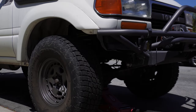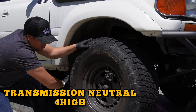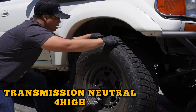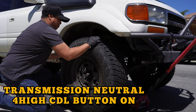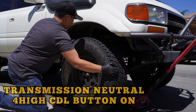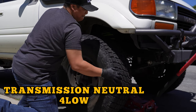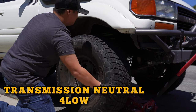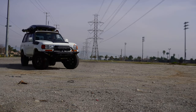Now let's make sure the center diff lock is truly locking using the same test from earlier. With one of the front corners up in the air, the transmission in neutral, and the transfer case in four high, the wheel spins freely. Pushing the CDL button on the dash locks the front tire because it's locked to the rear. Shifting into four low, the same wheel will not spin anymore, indicating that the center diff is locked.